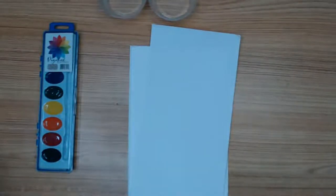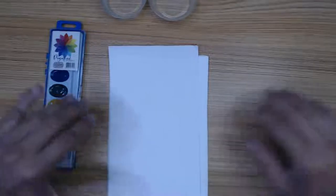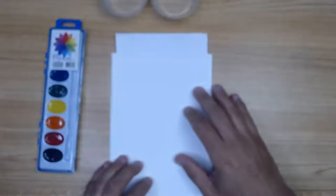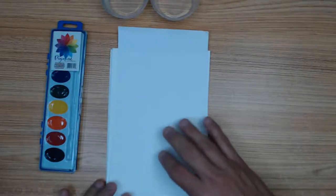Hello, everybody. I hope everybody is doing good. We're going to do some drawings. Apologies for the camera. Besides the drawing, the main thing is the watercolors. I know you haven't seen me for a while, but we're going to draw.